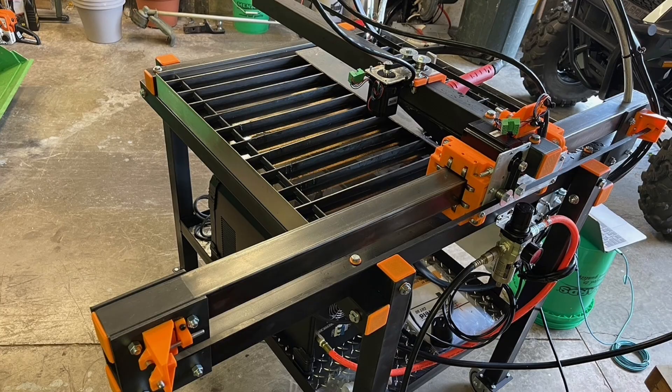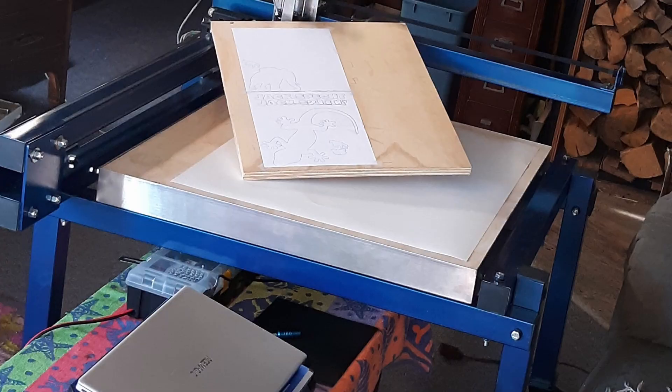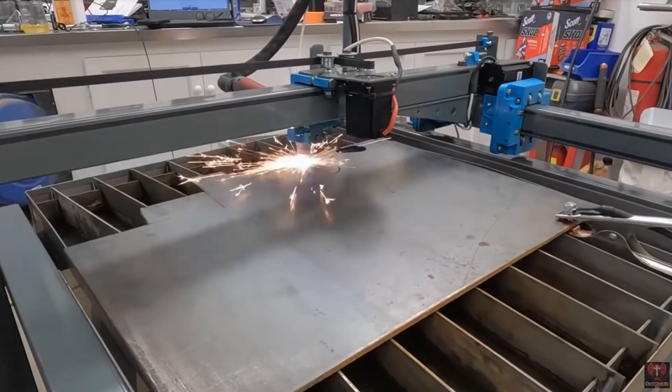We'd also like to take a moment and thank everyone who has built these machines and sent us pictures and videos. It's unbelievably gratifying to see all these builds going on all over the world, and people having a great amount of success with the plan that we've come up with.